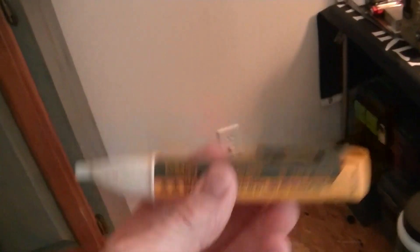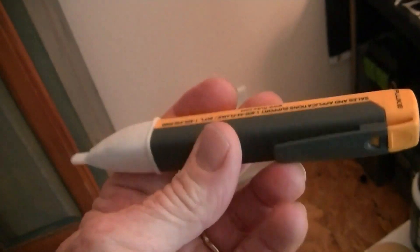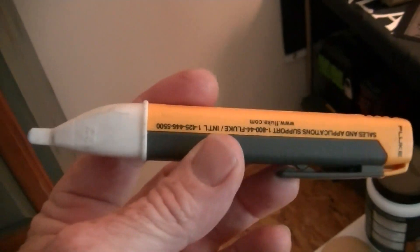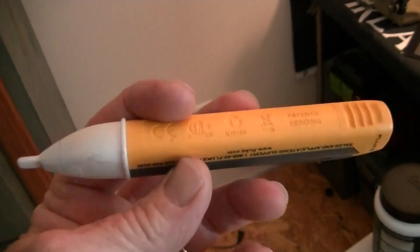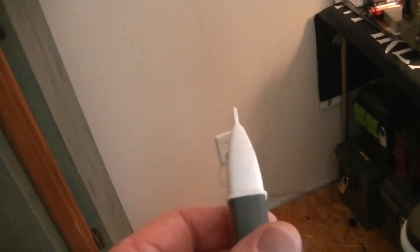Get one of these if you're going to do any electrical work around your house. They even make these for low voltage — 12 and 24 volt. I have some low volt pins as well, so when you're working with transformers you can tell if the power into a transformer is good and the power out of the transformer is good.